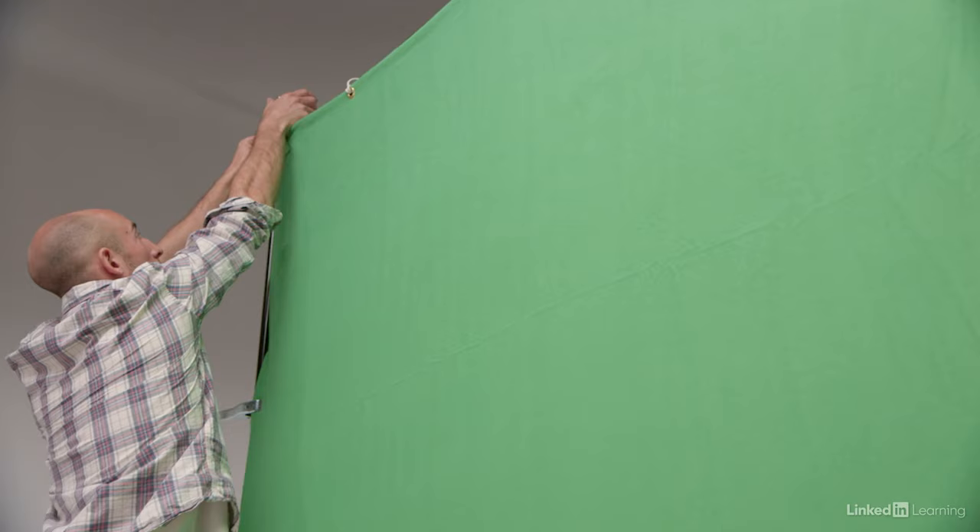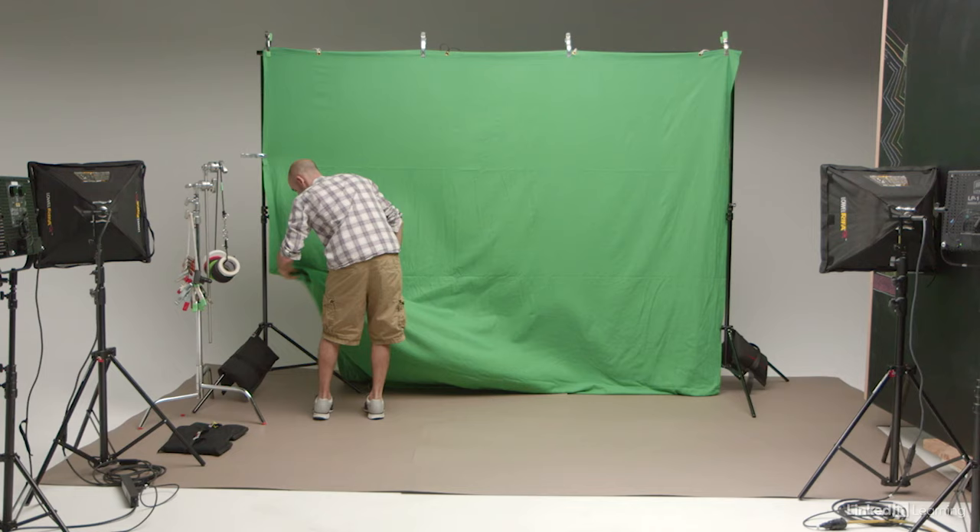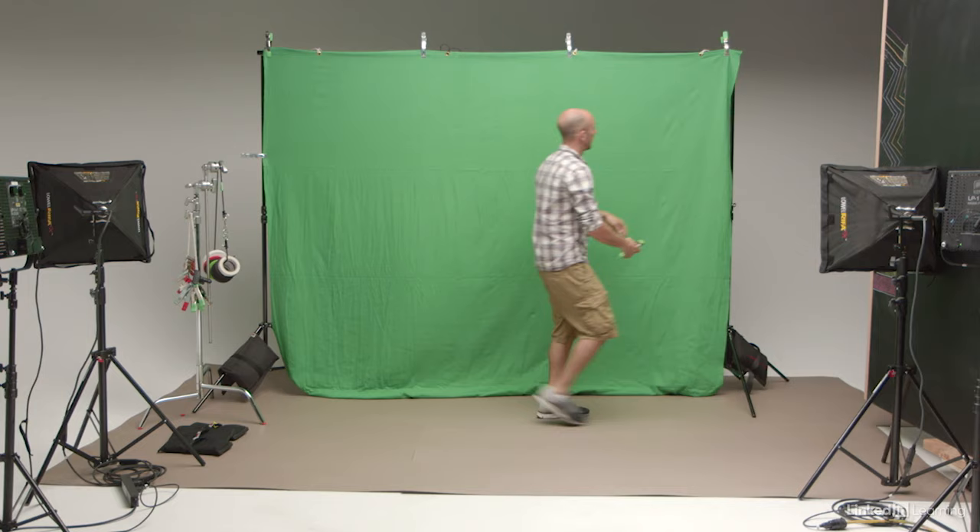The most important thing, of course, is the actual green screen itself. You can get a professional chroma key green screen from just about any film equipment vendor. The professional chroma key screens will likely be a little more durable and designed with grommets or other features that make them more practical and easier to set up. However, you can get a green screen effect from just about any material, as long as it's the right color green. If you comb through your local fabric store, you're likely to find some obnoxious bright green fabric, possibly even in the bargain bin, that will serve fine as a homemade green screen.